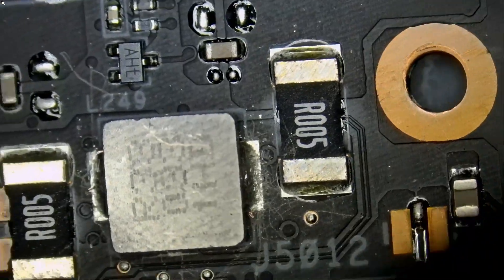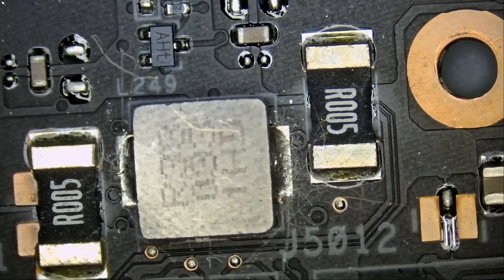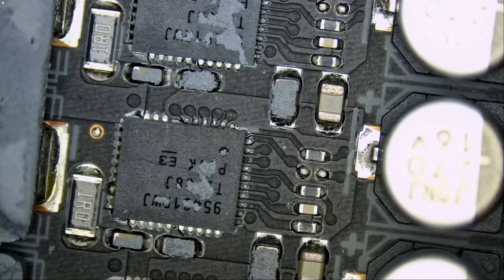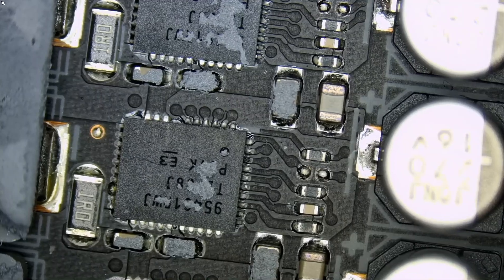I injected voltage and was looking for a heat spot on any one of those DR MOSFETs, but I was not able to find even the slightest heat spot anywhere on the board. I bumped up the voltage — no heat spot. I bumped up the voltage even more — still no heat spots.